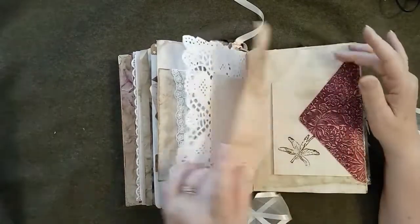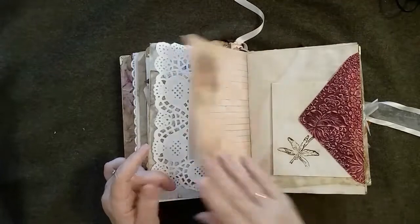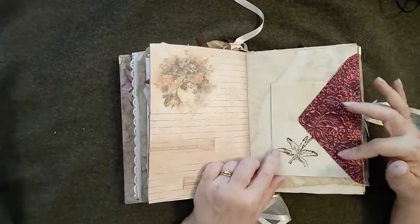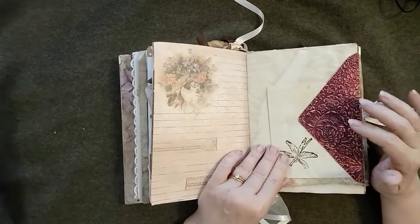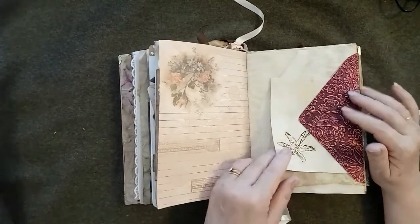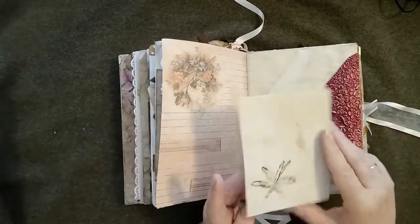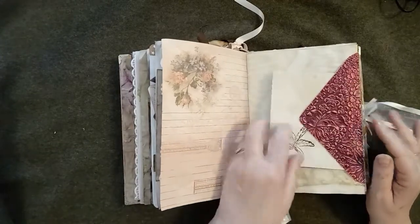Again this one is a little pocket that goes up. This is another of my papers — a darker version — and I've added some lines to that. This is more of that embossed paper, covering up the flap of an envelope. I didn't particularly like the color of the envelope so I just covered the flap with a nice piece of paper and I'm using that as a tuck, mounted onto coffee-dyed paper.